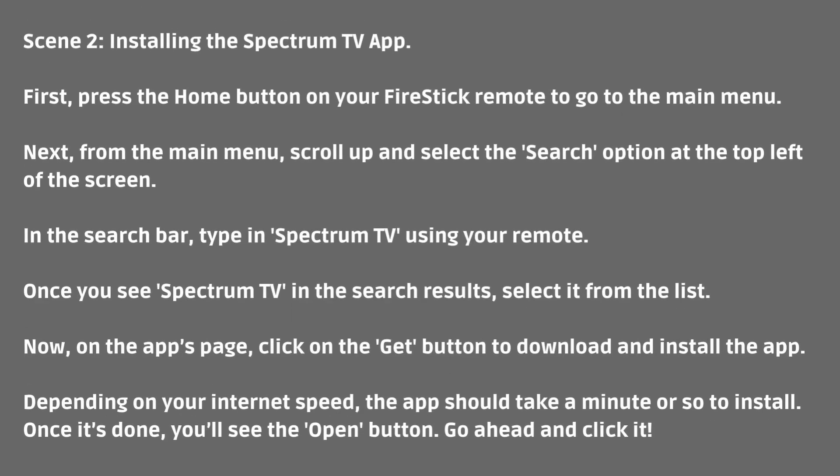Now, on the apps page, click on the Get button to download and install the app. Depending on your internet speed, the app should take a minute or so to install. Once it's done, you'll see the Open button — go ahead and click it.